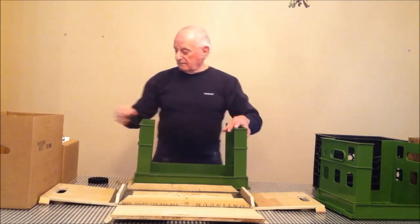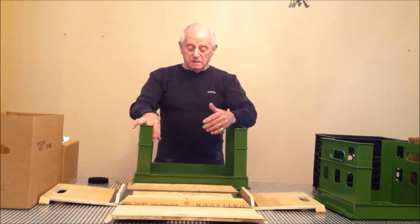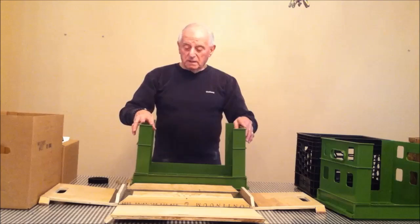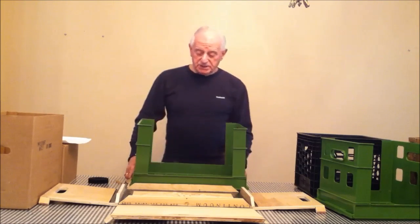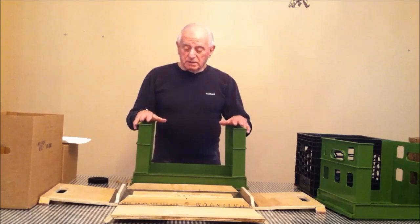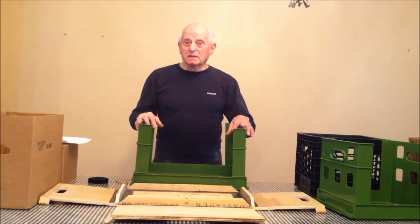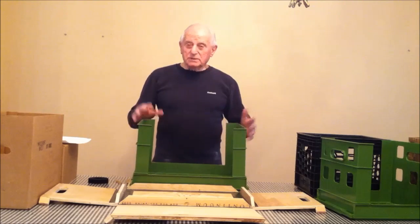The biggest problems dairies have are: number one, pilferage; number two, normal breakage during the system; number three, warehousing — the current case format requires a tremendous warehouse to keep cases in flow. With this design, warehouses are minimized because everything is palletized. The necessity for the dairy to pick up cases at store locations is also eliminated — recyclers could contract with the dairy to pick up the product, regrind it, and offer a price per pound back to them, rather than the dairy sending out its own trucks to collect them. That's all eliminated.